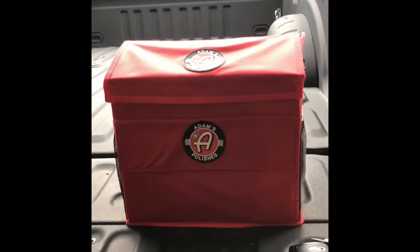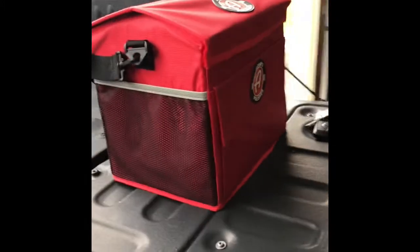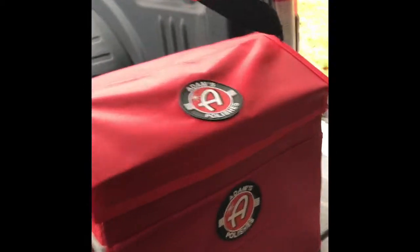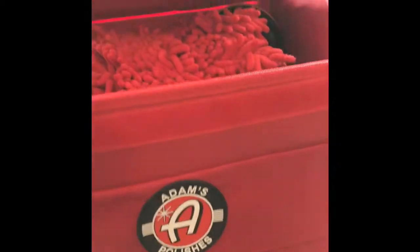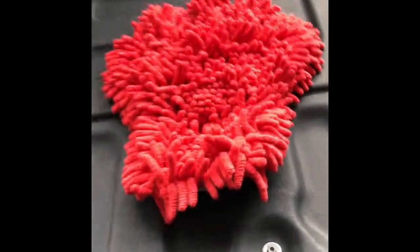First here, you can see the Adam's Polish trunk organizer. Looks to be pretty good quality. Got a couple of compartments on the side here, a carrying strap, and another pocket over here. Let's see what we got. First things first, looks like a pretty nice wash mitt with microfiber. Pretty good quality. I don't do a whole lot of hand washing on the truck.